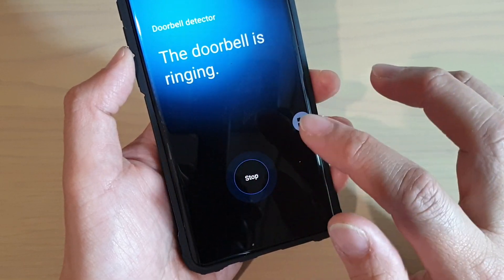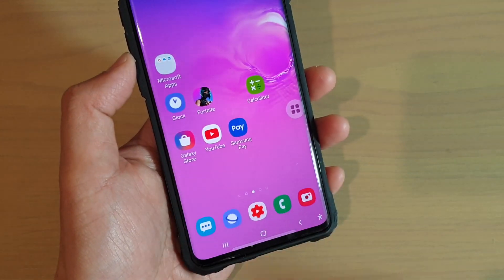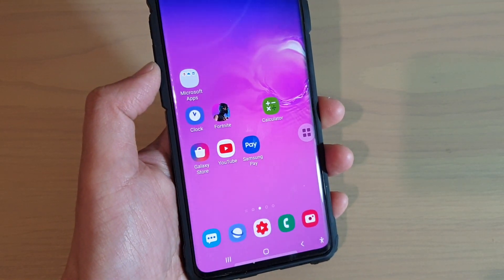You can just tap on the stop button to stop it. That's how you can start or stop the doorbell detector on the Samsung Galaxy S10, S10e, or the S10 Plus.